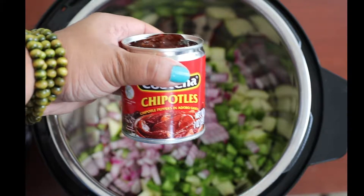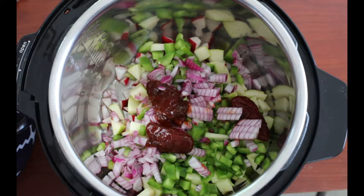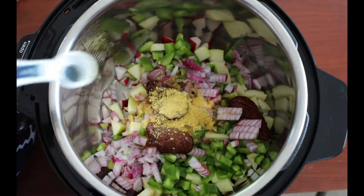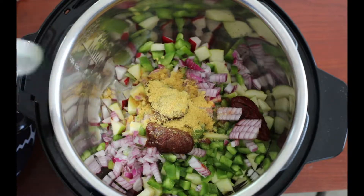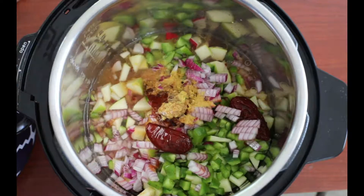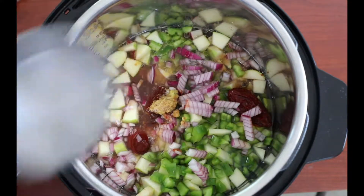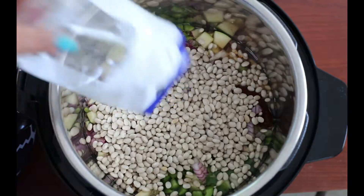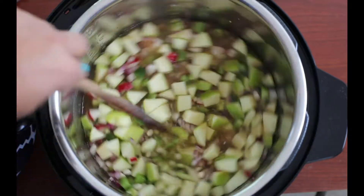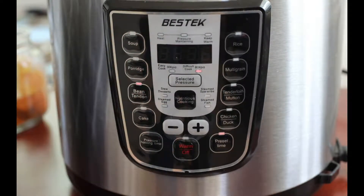Enter my favorite ingredient — chipotles in adobo sauce. This is spicy, like super spicy, so you want to adjust this to your taste. I added three of those, then about two teaspoons of salt and two tablespoons of nutritional yeast. I add about six cups of water — note that the water amount may differ depending on your pressure cooker model. I also add one bag of dry navy beans, give it one quick stir, close it, set it to one hour, and choose the bean option.